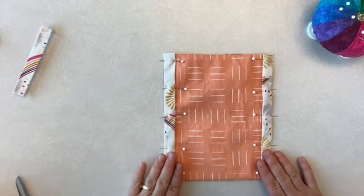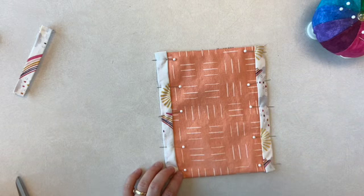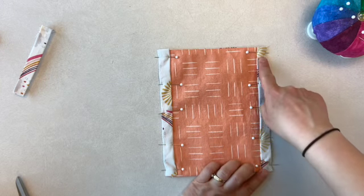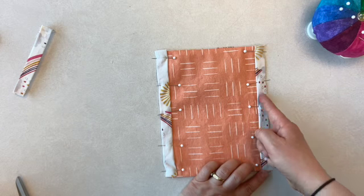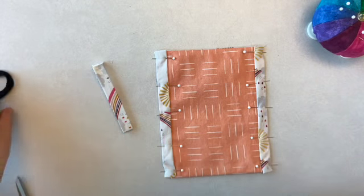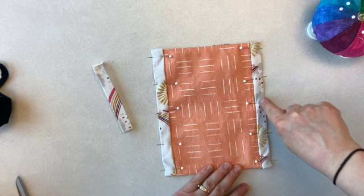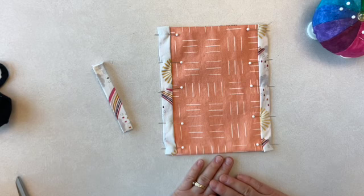Now we're going to stitch up the sides — this is important. You want to stitch nice and close to this folded edge. What we've created is a tunnel, a lot like our drawstring bags. You want enough space inside for the string or elastic to go through, so sew about one millimeter or an eighth of an inch from that edge, all the way up both sides.